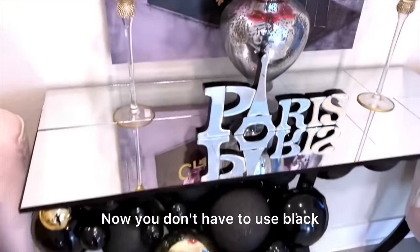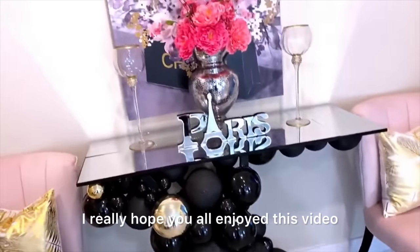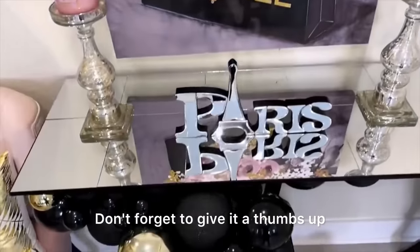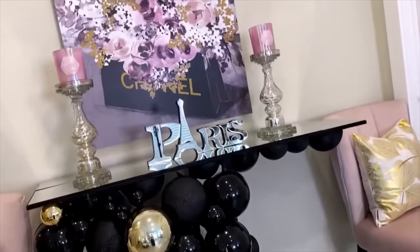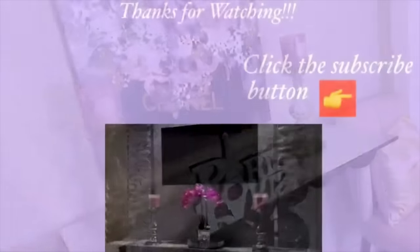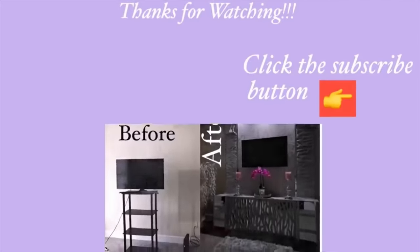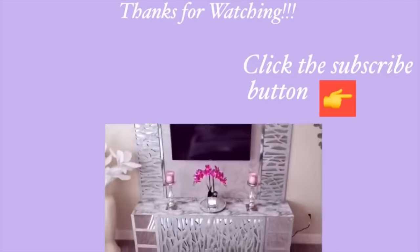You don't have to use black — you can change the color to suit your style. I really hope you all enjoyed this video. Don't forget to give it a thumbs up and share with your friends and family. Thank you all so much for watching. I have other home decor DIY videos linked in the description box below — check them out. And don't forget to click on the subscribe button. See you next time.